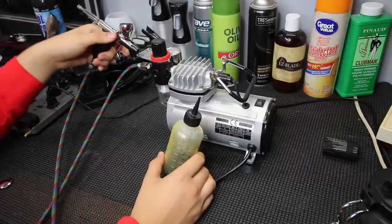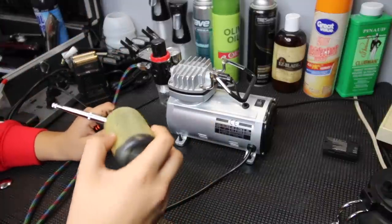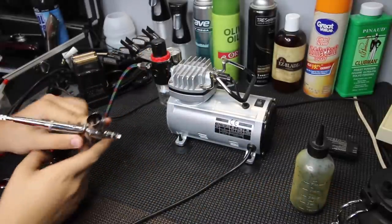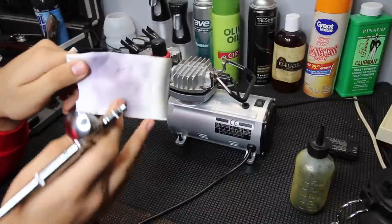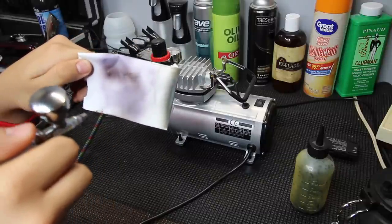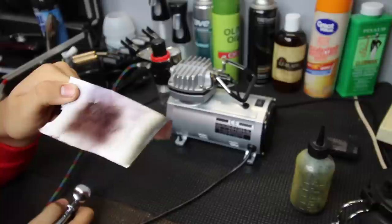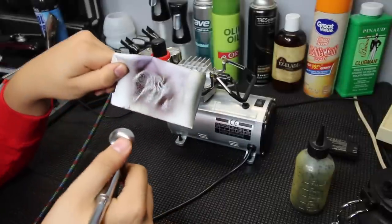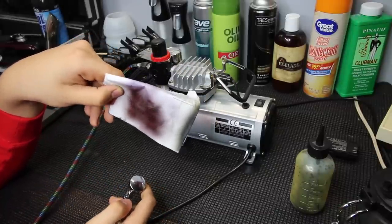Once your airbrush is set up, make sure you clean it out first if you've used it before. Then squeeze some of the Kiss Express mixture into the top of the airbrush — however much you need. Put the lid on and test it out. You can see the purple color from the old mixture versus the new black mixture. The black color on the head can look a little brown on camera, but it works well with both brown and black hair.